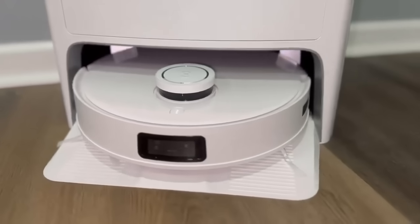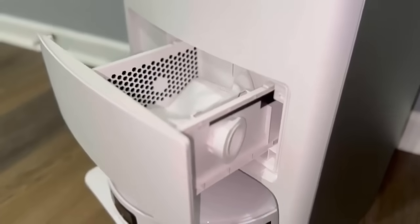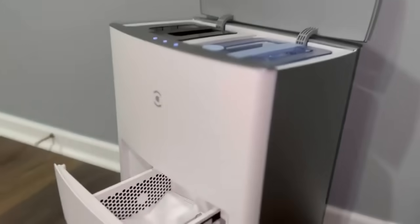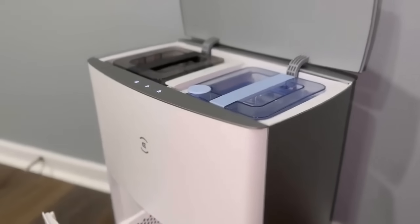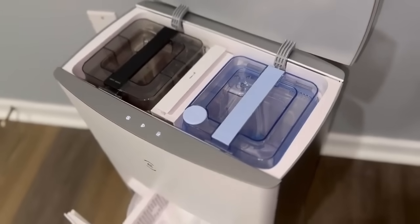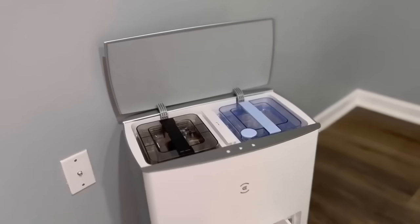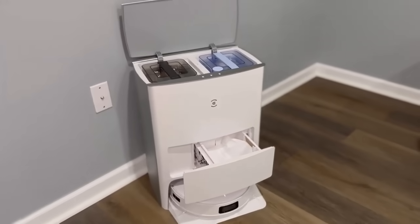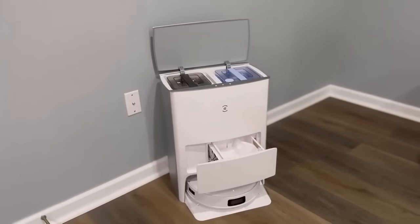The T10 Omni features mapping and navigation, object avoidance, a four-stage cleaning system, mopping system, all-in-one station, a Starlight camera, as well as eco-assistance and 3D mapping. It also has a 5200 mAh lithium battery.